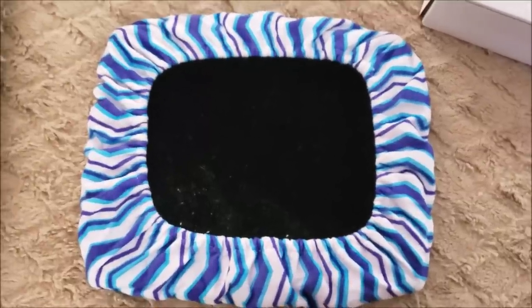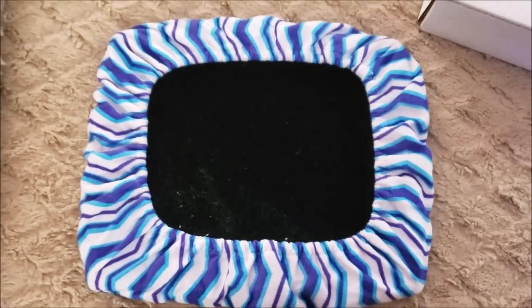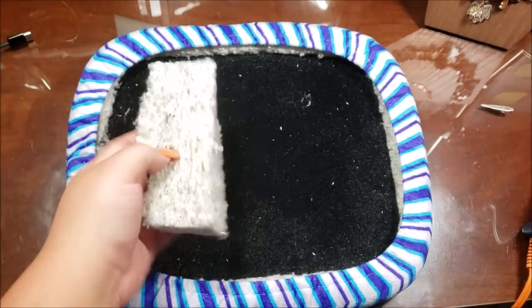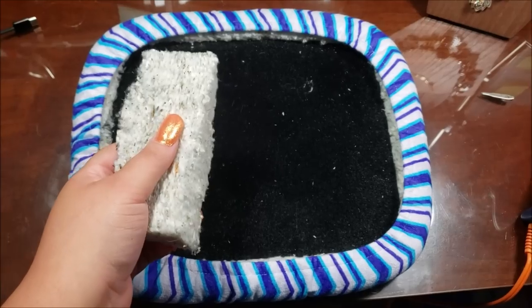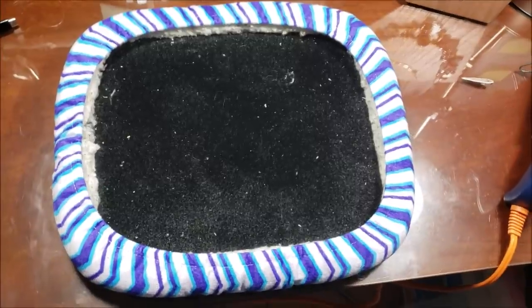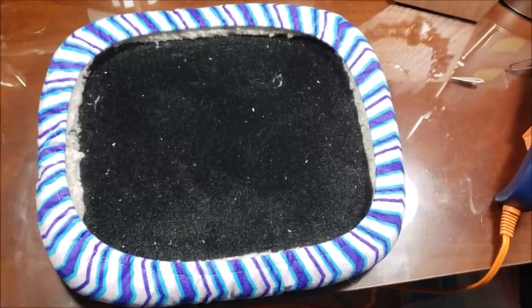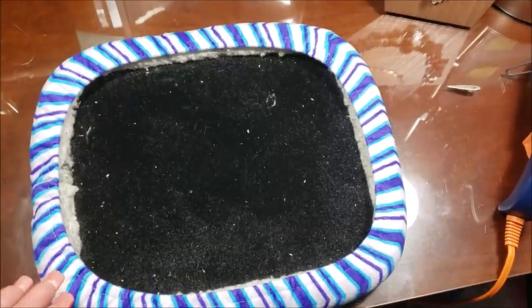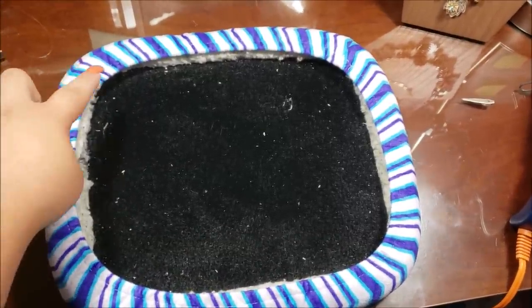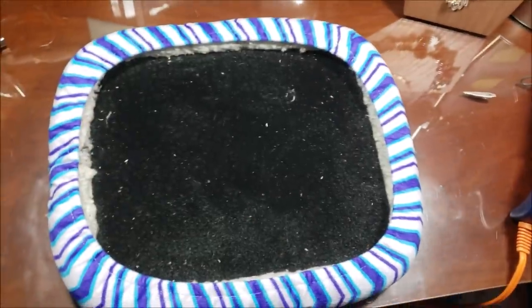I'm done stuffing my board. I used this insulation stuff here. Before I found this, I was going to use an old towel — roll it up, wrap it around the side, see how long it needed to be, cut it, and stuff the edges with a rolled up towel. So if you can't find something like I'm using, you could totally use an old towel.